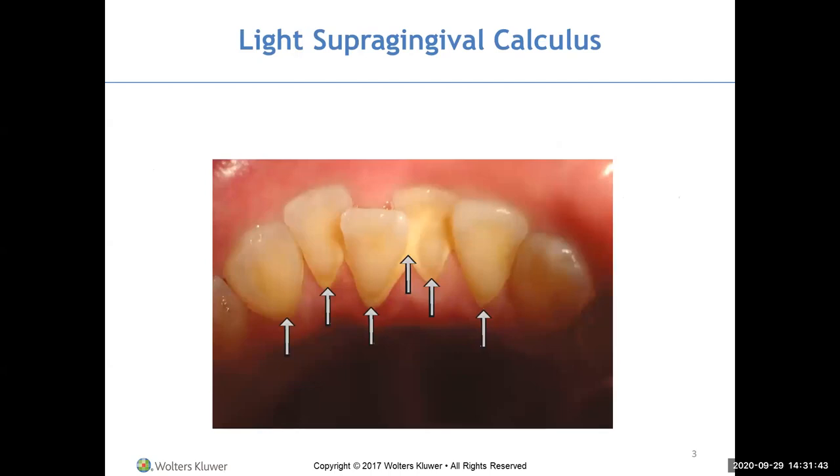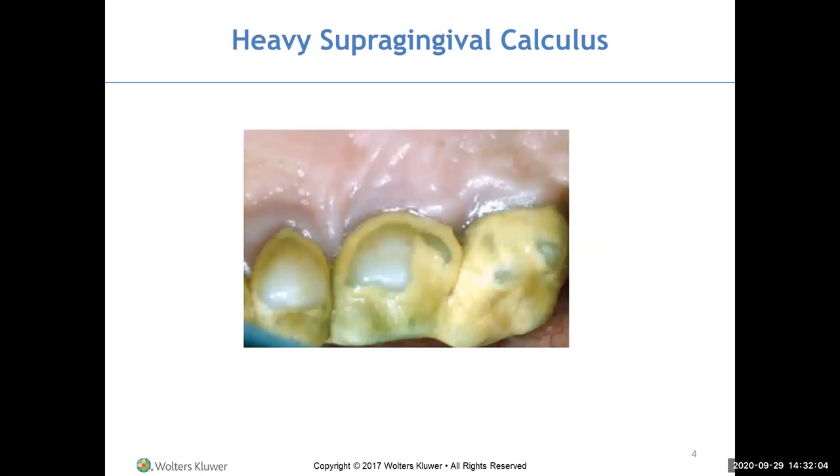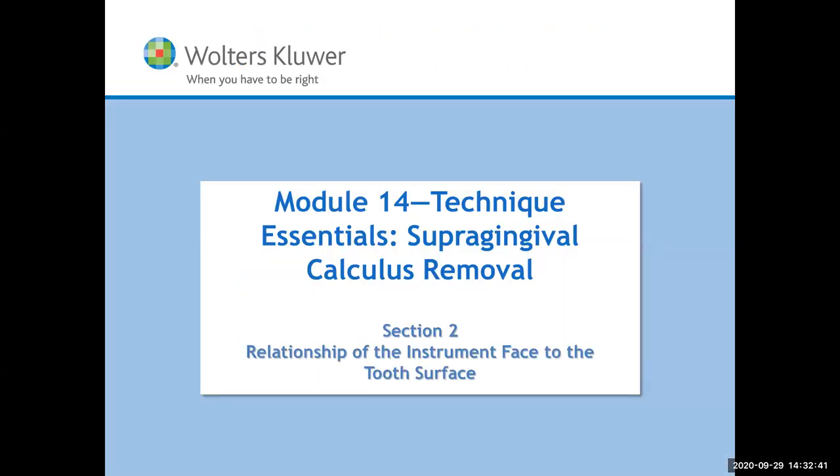This is a typical patient you're going to be seeing — light to moderate calculus on the mandibular anterior with some crowding. What instrument would you want? A rounded toe or a pointed tip? This patient has calculus all along the gum line and on the occlusal surfaces — heavy supragingival calculus. They don't have opposing teeth, so there's no self-cleansing, and biofilm and bacteria just stick to the teeth.